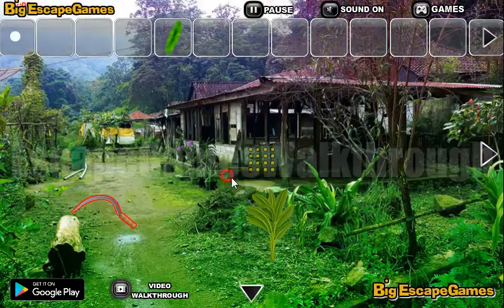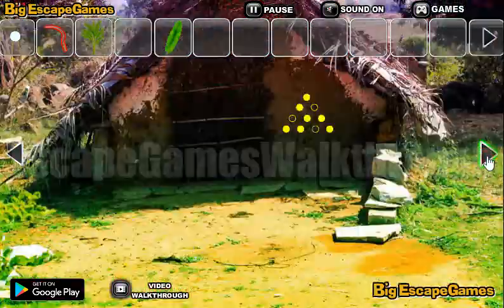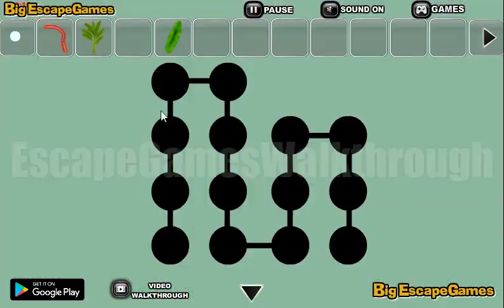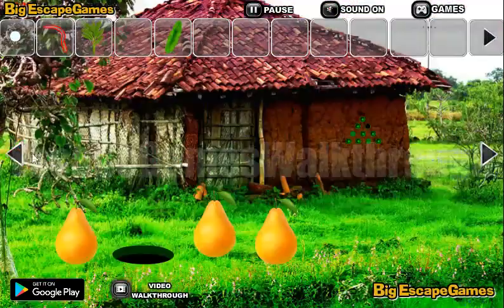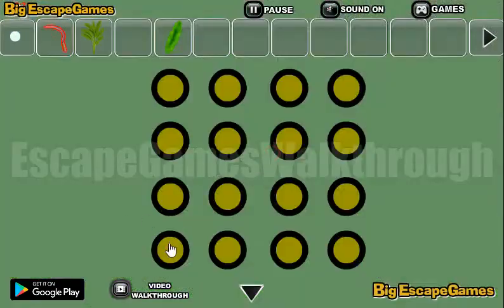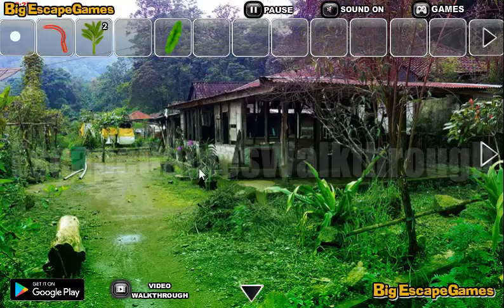Now let's go here and collect items. And here there's something to carefully see. Now let's look here — here you can see a path, and we need to follow this path right here, on these dots. So we've got another plant.